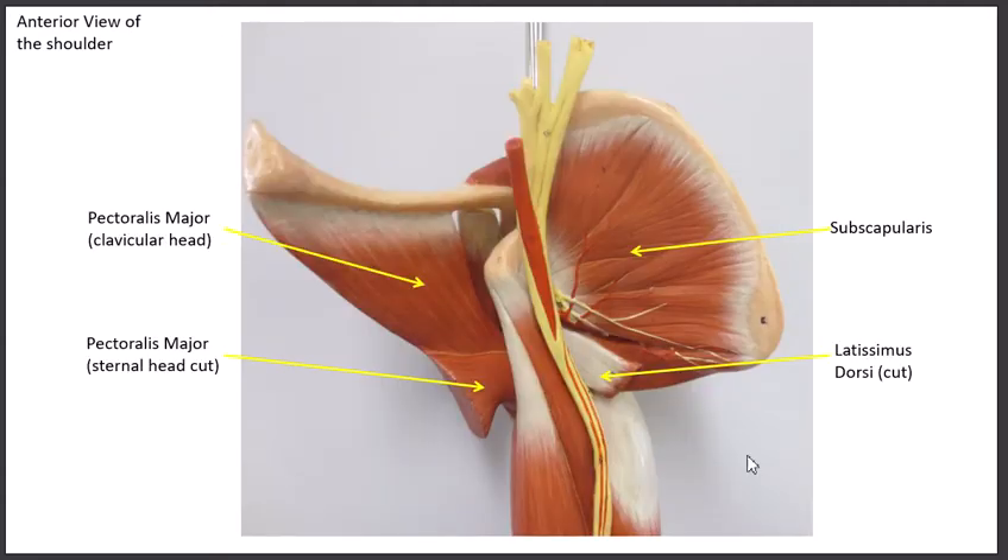The fourth rotator cuff muscle, the subscapularis, has the opposite action of the teres minor and infraspinatus. This is going to do medial rotation, also called internal rotation.